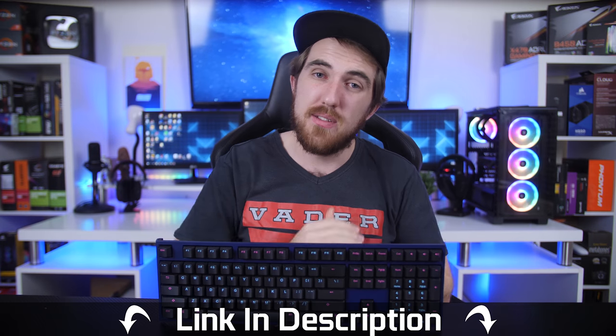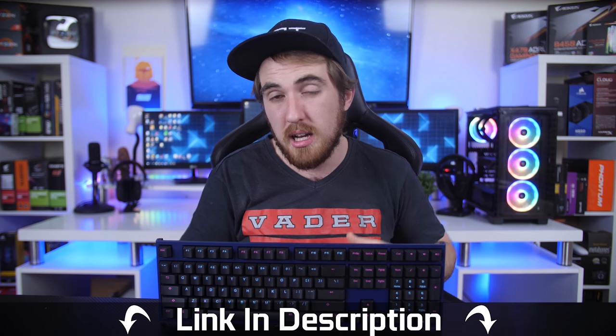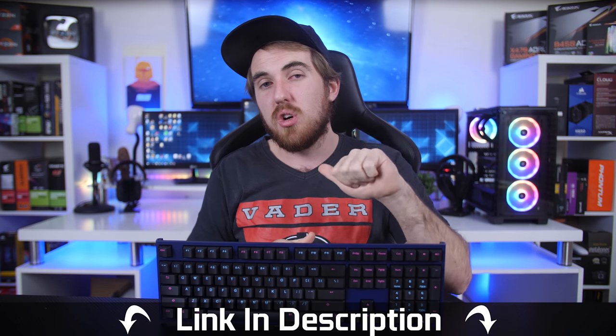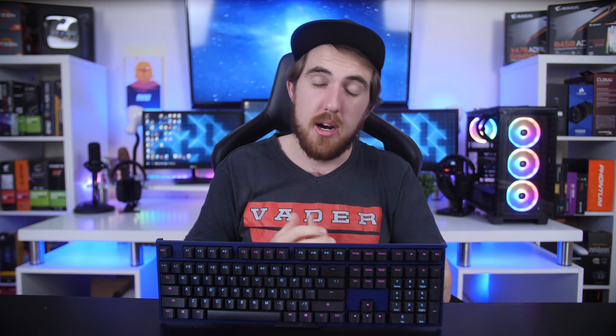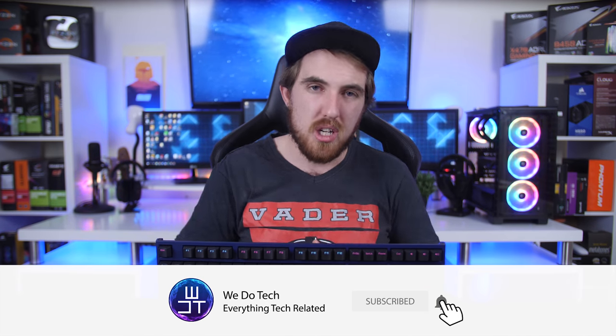If you want to get the Ducky Midnight or other Ducky keyboards, I'll leave links in the video description — Rebel Tech if you live in South Africa (the only seller there), or Amazon otherwise. Thanks for watching, and I'll see you all next time. Cheers!